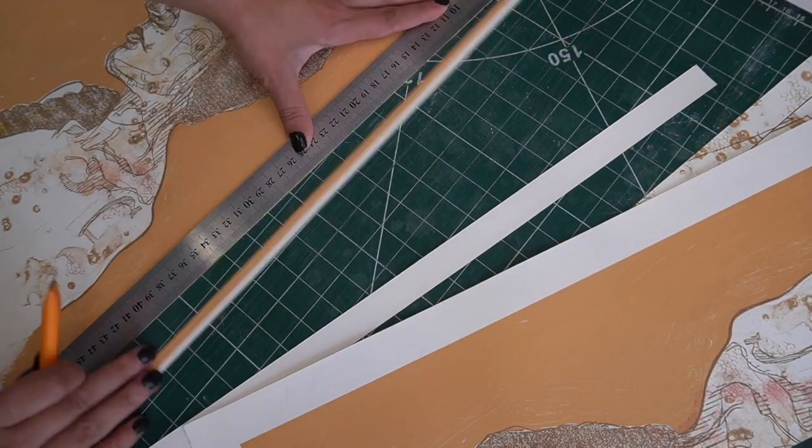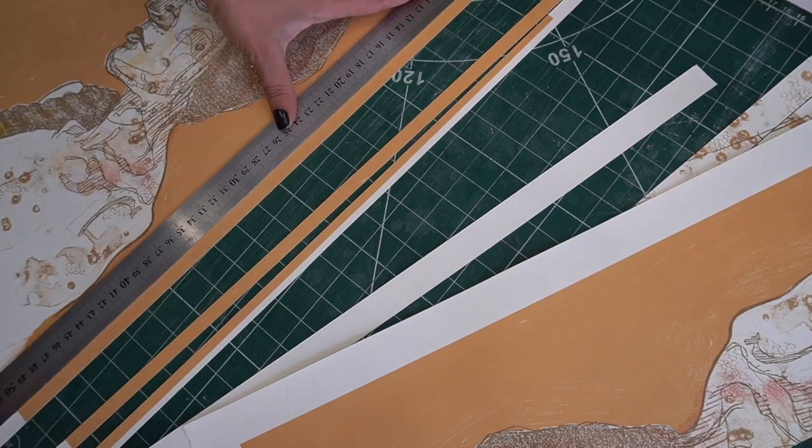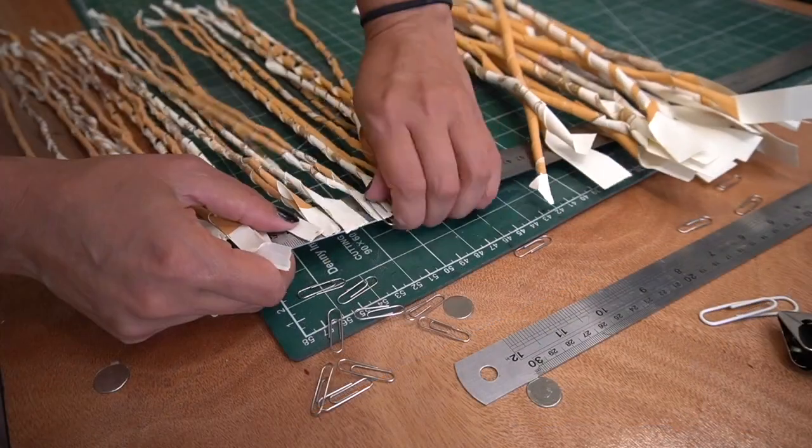I'm Scarlett Rebecca, an artist and printmaker based in North Wales, and I make prints using relief prints and lithography. But in this video I want to talk to you about what happens to my old spare prints that end up filling up my storage drawers.